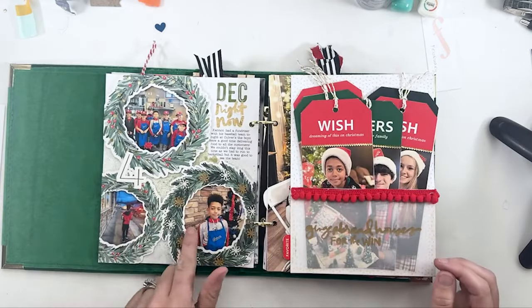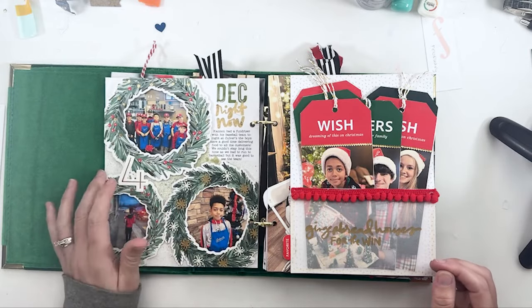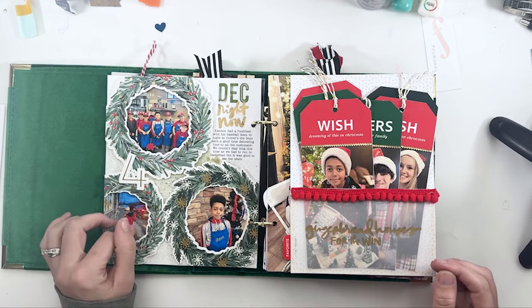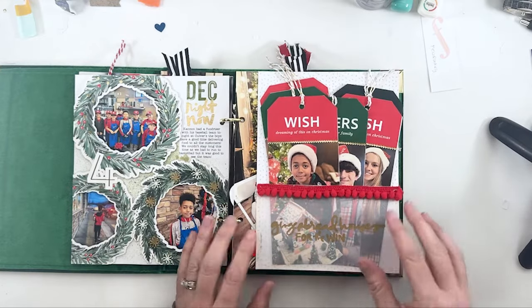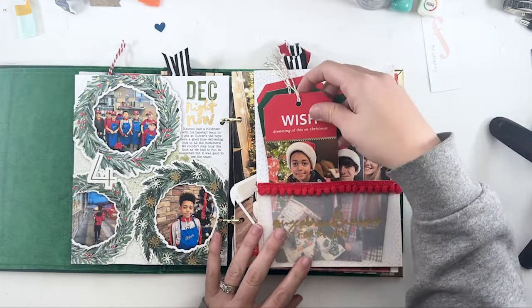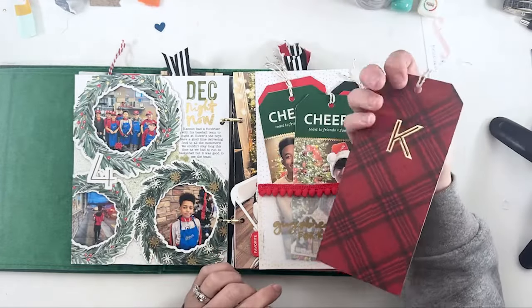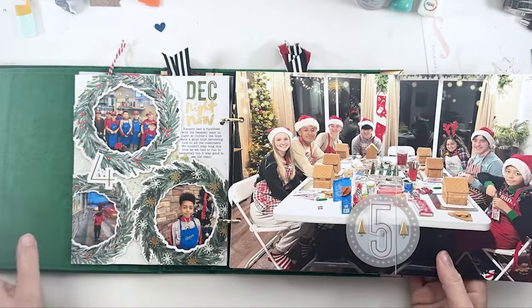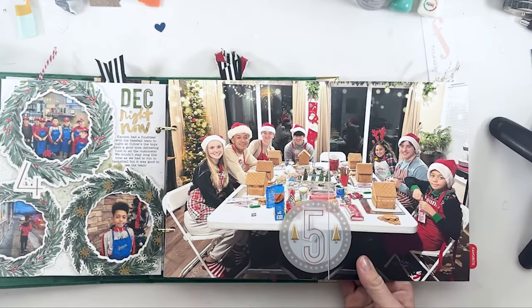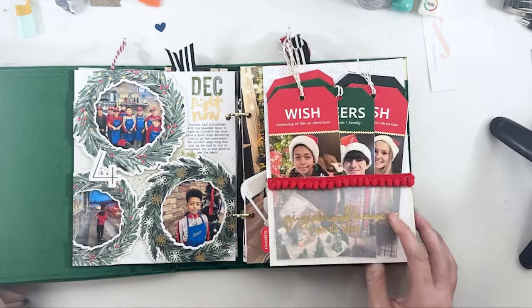Day four, I used the wreaths along with some mica spray to document my son's fundraiser at Culver's. Day five is our gingerbread day — which is where I still needed to do one more tag. Each kid has a tag with their initial on the back and a picture of them with their gingerbread, and then it opens up to a full picture of them at the table. They're all laughing so hard — I love that picture.